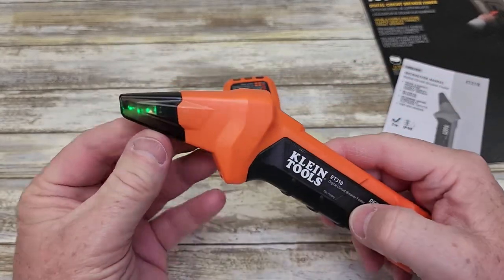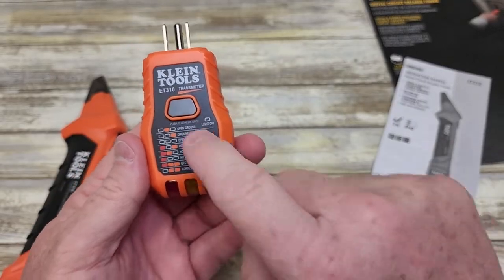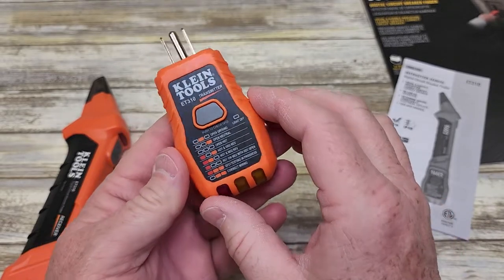We can turn it on. There's a green light there, and then to turn it off you've got to hold the button. So even though this is a transmitter, it's also a circuit tester.